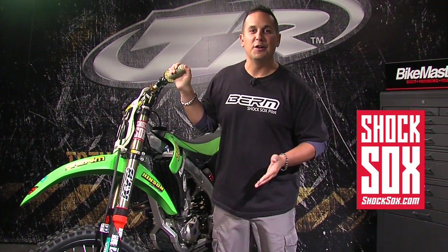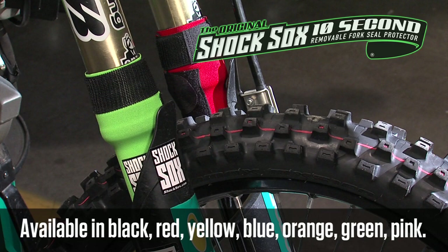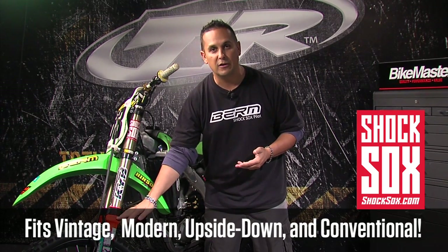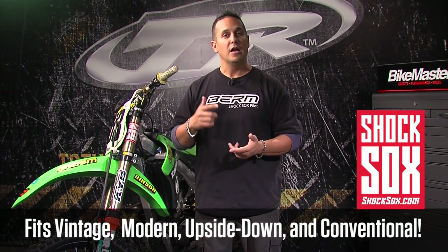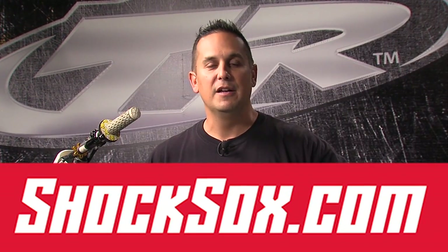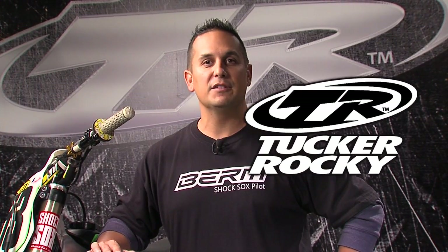And that's it — 10 seconds, all it takes. Thank you for checking out our installation video. You can check us out at shocksocks.com for all the colors. We have seven different colors, vintage Shock Socks for conventional bikes, 13-inch Shock Socks, regular six-inch modern Shock Socks for modern forks, 4U for upside-down forks, and 4C for four-inch conventional forks for pit bikes and more. Shock Socks are distributed by Tucker Rocky nationwide at various motorcycle dealerships. You can get with your local Tucker Rocky rep. This is Shan Garcia with Shock Socks — keep those fork seals clean.